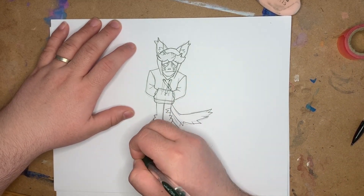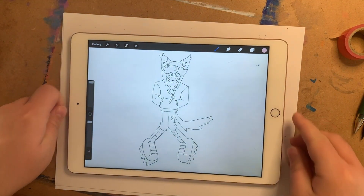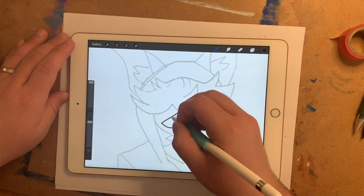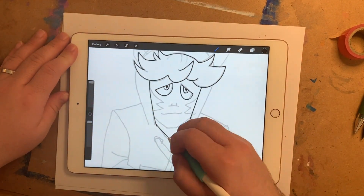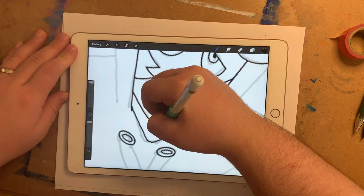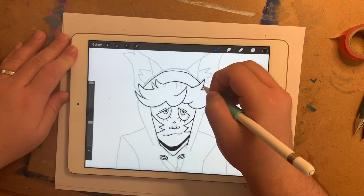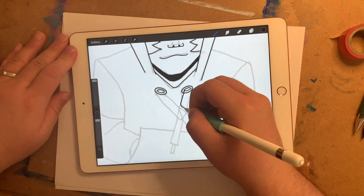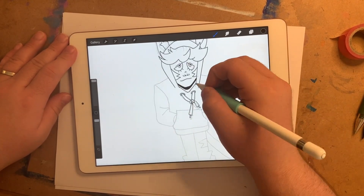Speaking of bringing things into Procreate, let's see if I can bring the iPad into frame in a single take. That wasn't too bad. Let's get cracking on the line art. I love the function in Procreate where I'll draw a line that's curved or trying to be straight or a circle, and then pause, and it corrects into a smooth version of what I drew — I'm positive this has a name, I just don't know it. It's hard to line nicely when your brush is so thin — it really picks up the minute wobbles in your hand.